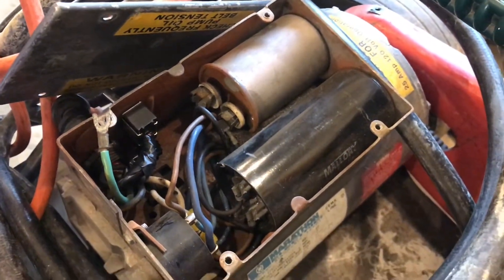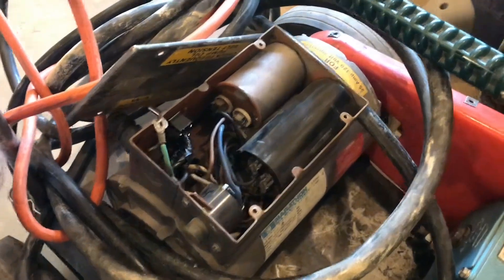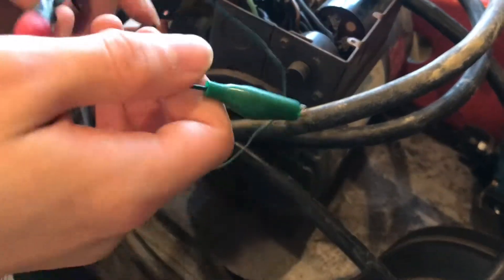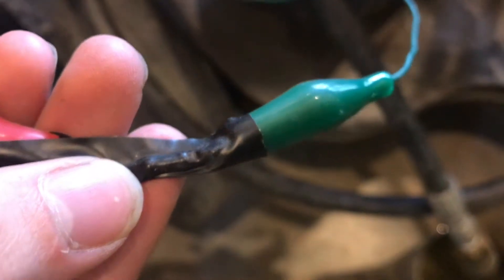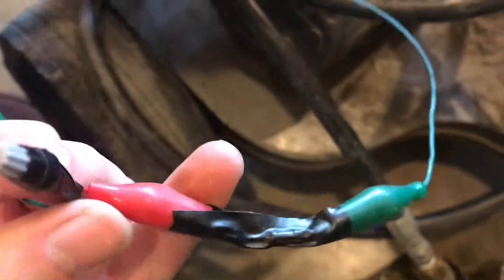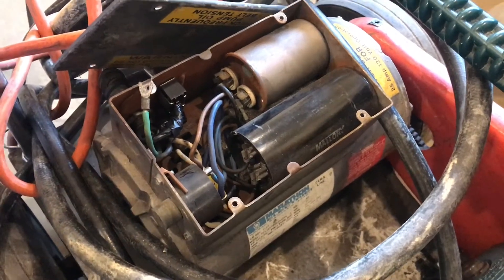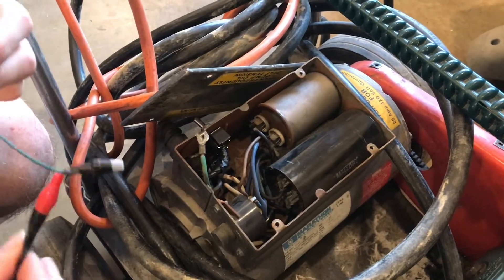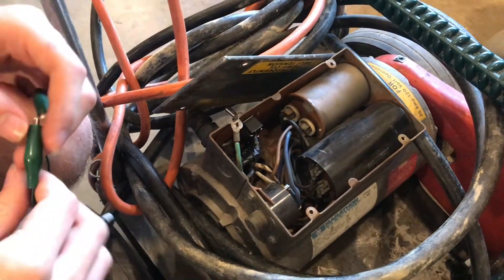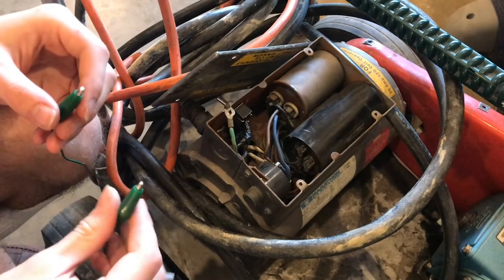Anytime you're working with large capacitors, you want to make sure they are fully discharged before getting your hands in there and messing with the wiring. The best way to do that is to limit the current with a resistor. It's two gator clips clipped onto a 4.7 kilohm resistor wrapped in electrical tape. On a 120-volt system, this limits the current to 25 milliamps, which is a very safe range, though it might take a couple of minutes to discharge.